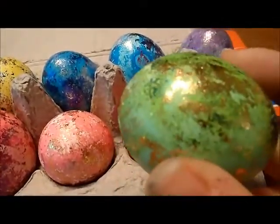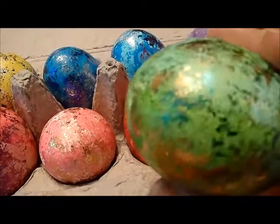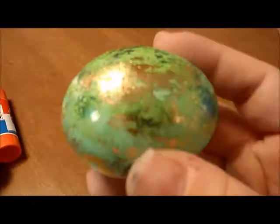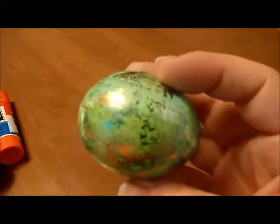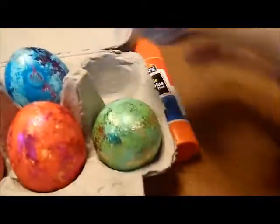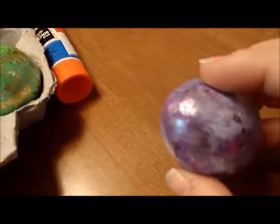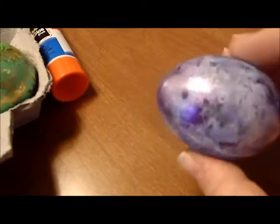This one is green foil and gold foil, which is pretty darn cool. This one is mine because I'm a big sucker for purple and silver. I can't really see it on the camera.